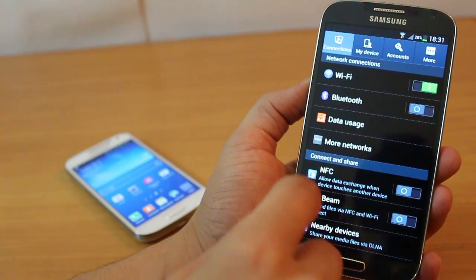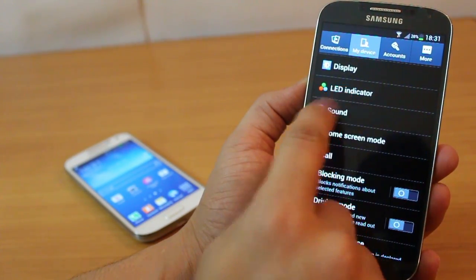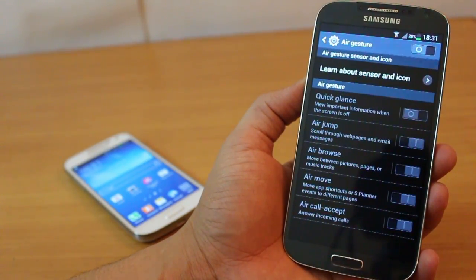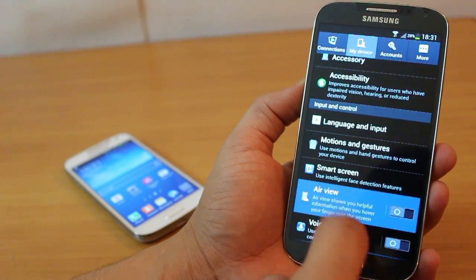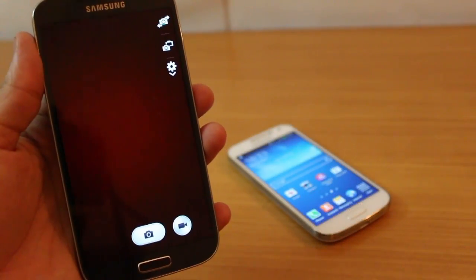The things that make the Galaxy S4 worth paying more for include NFC and S Beam, which are faster ways of transferring data. There's also an LED indicator on the S4 which the S4 Mini does not have, and air gesture, which lets you hover your hand to change tracks or images. Smart pause and smart scroll are also absent on the S4 Mini, as is air view, which lets you preview content without touching the screen.